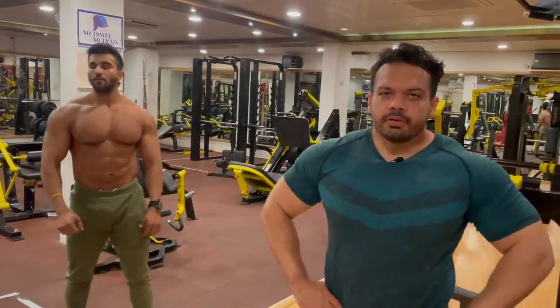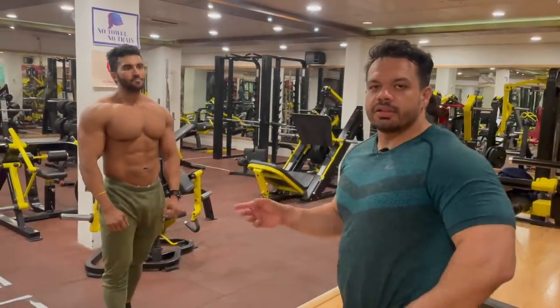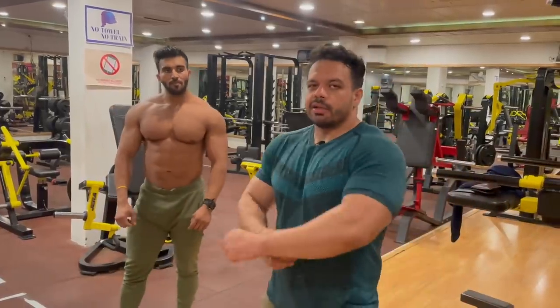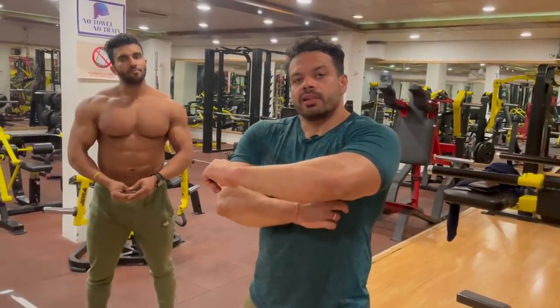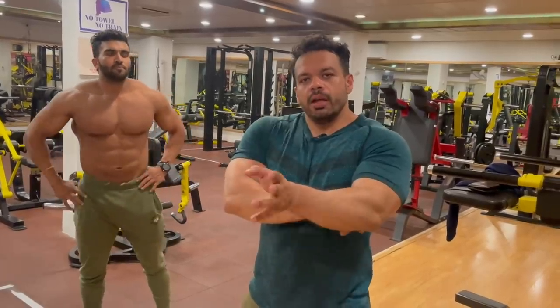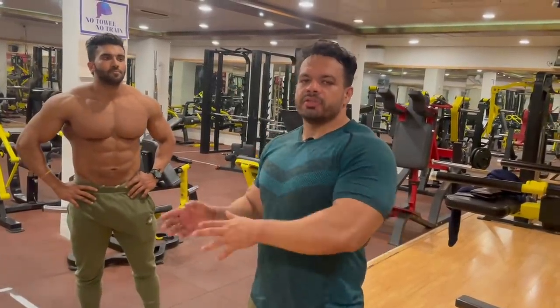What's up guys, welcome back to another video. Today we are with Ravish. He has a contest coming up. We have got insight and we are discussing about physique. A very important thing that came up is how many repetitions should be done when you are in off-season compared to when you are in on-season.